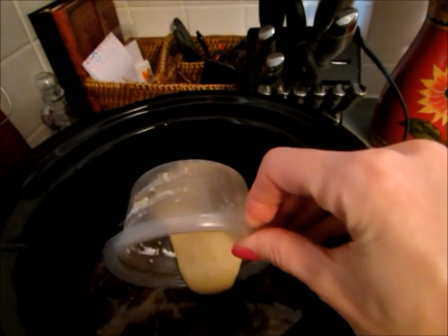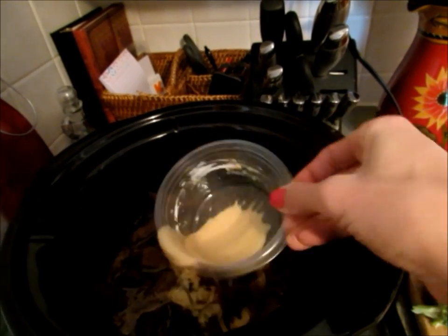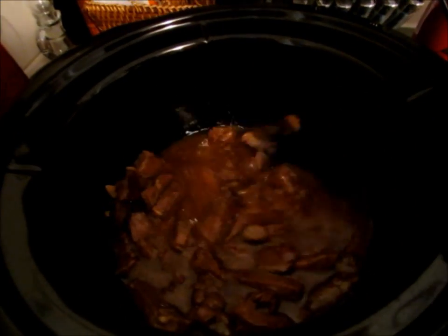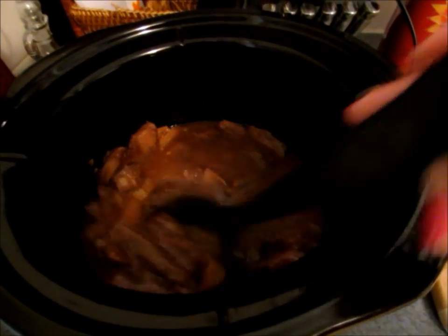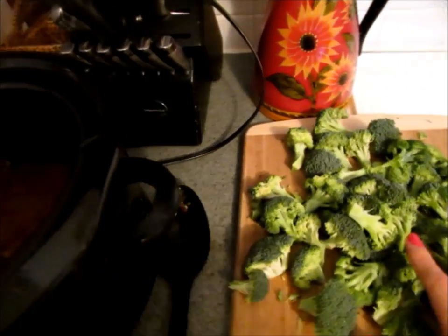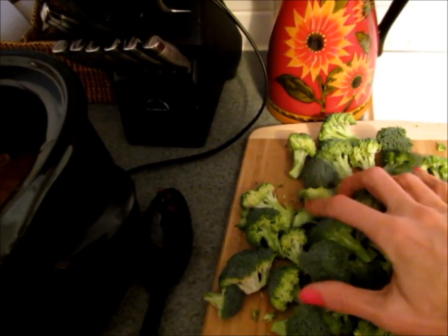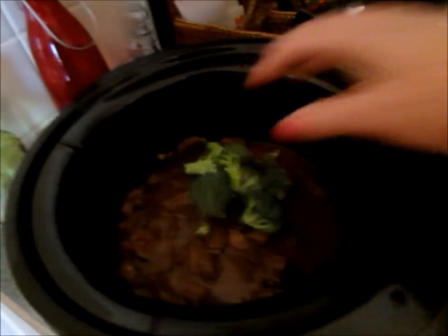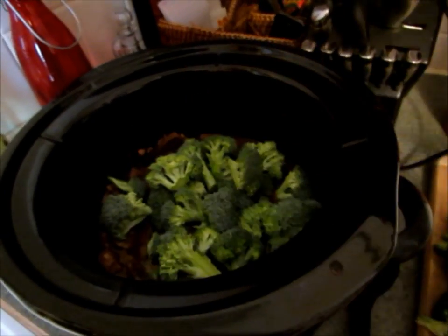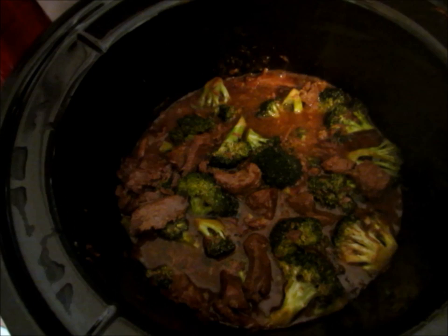Your cornstarch mixture will be really thick — just add it in and stir it around. I also turn my slow cooker to high so the sauce can get nice and thick. Then cut your broccoli into smaller pieces, not too small, just so they can cook properly. Add that in, cover it, and let it cook for half an hour until the broccoli is tender.